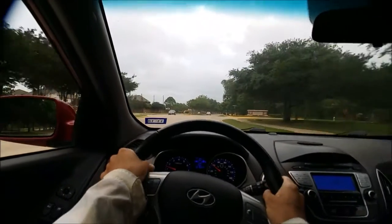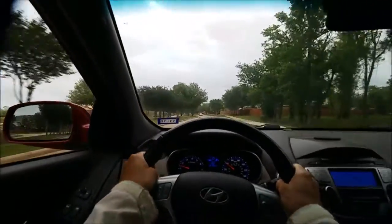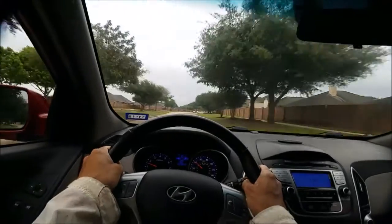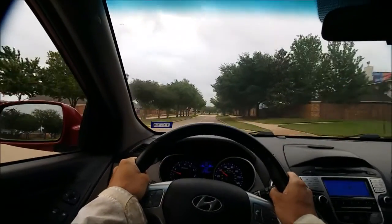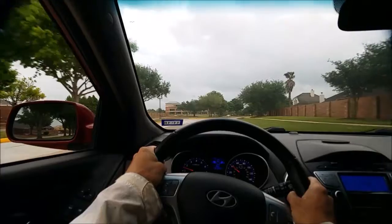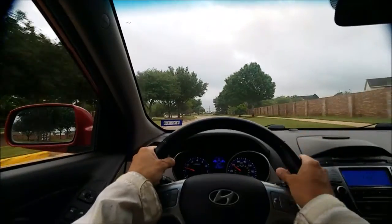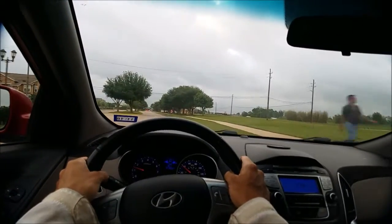I started looking into it and noticed that the stem of the handlebar was squeaking. There was a metal piece sticking out, so I took a hammer to it and pounded it back in. But it was still squeaking, so I noticed the latch was really loose — there's a bolt you can adjust that pushes up against the latch of the handlebar so you can fold it down. I adjusted that and it was a little better, but still squeaking.